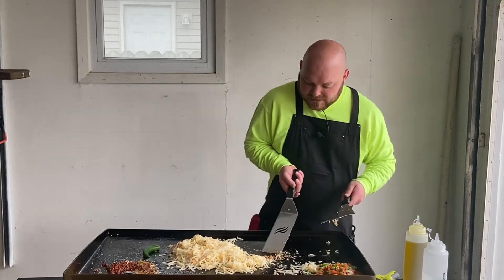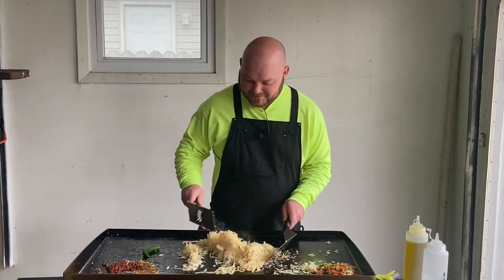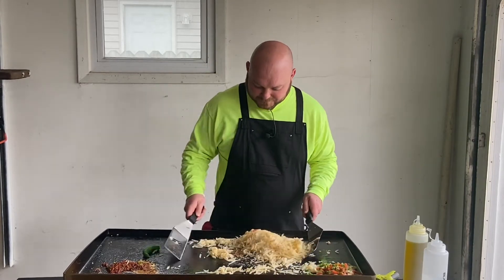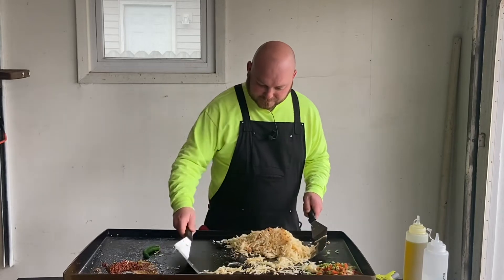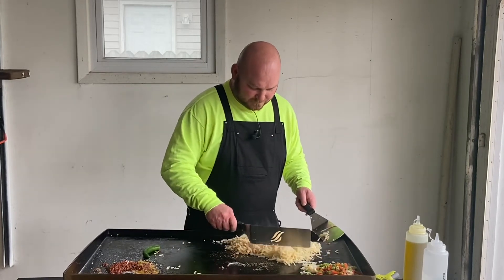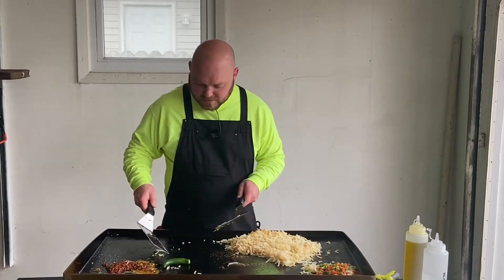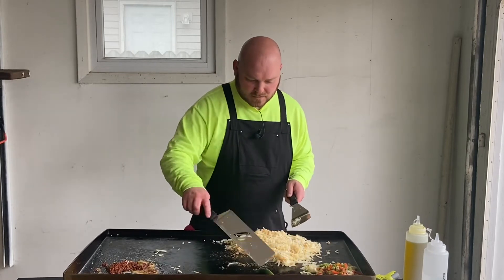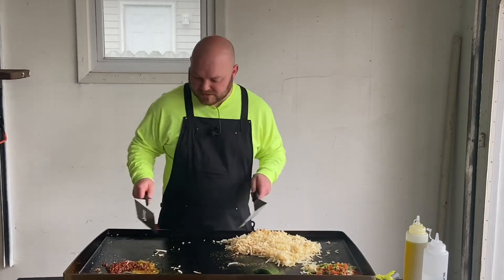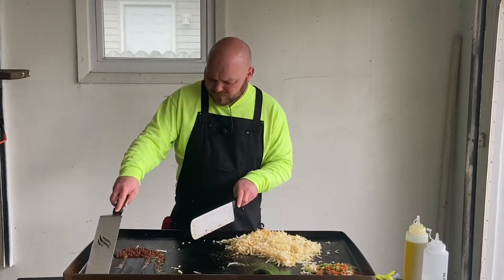Some of that crust in there. Flip that guy around and put that over there. Let's get these eggs going on this chorizo.